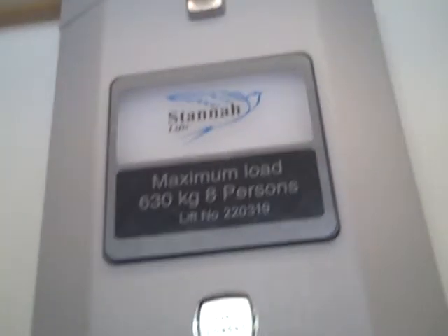This is the lift of JD Sports in Basingstoke. I'm going to move one door closer and push the button. I like that. It's a Stannah lift.